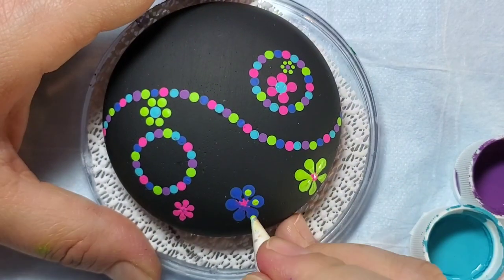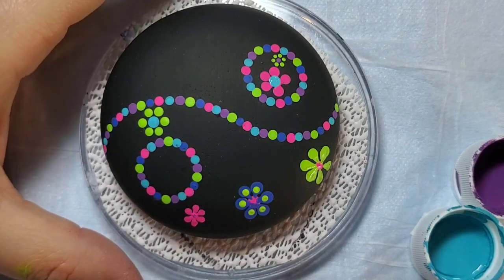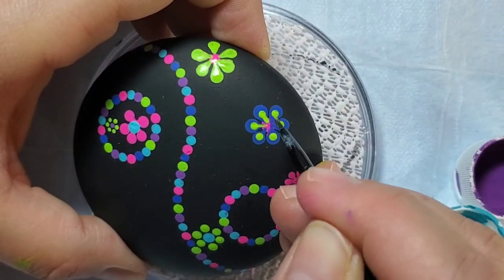Just to add a little embellishment, you can add additional colors to your flowers. You can leave them as dots or you can draw those dots down towards the center of the flower — it's whatever you choose to do.